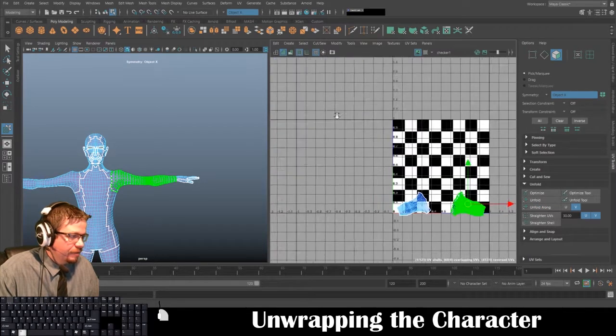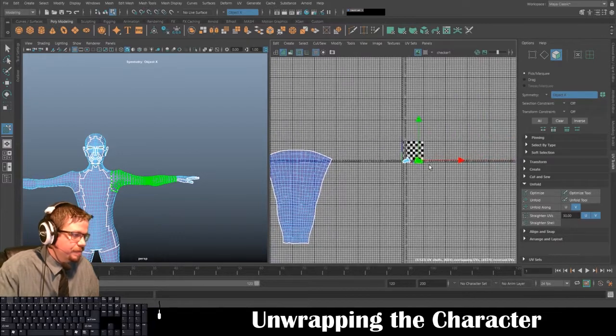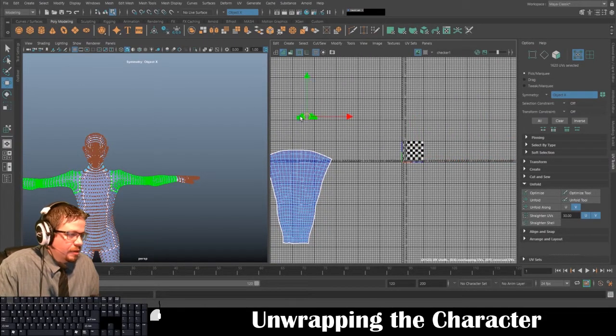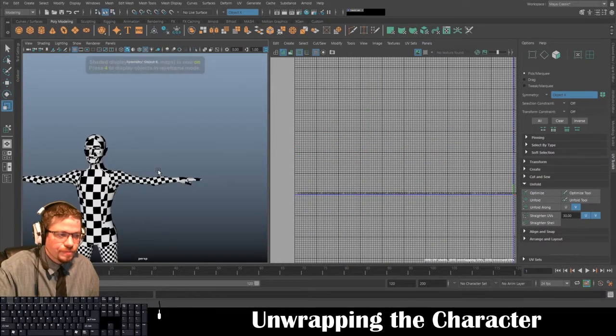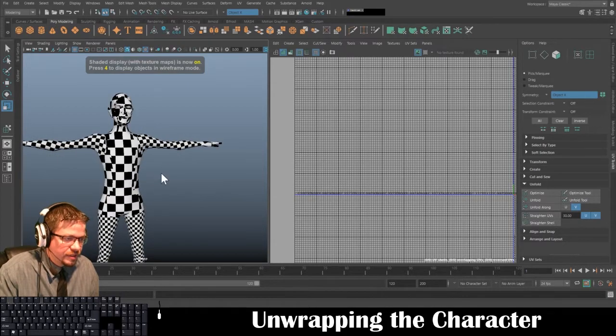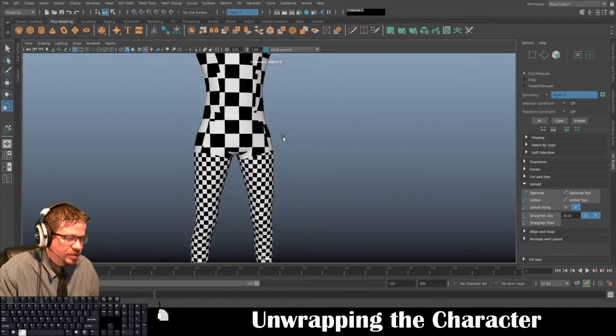From here I'm going to go to Cut/Sew and Cut, then Tools > Move UV Shell Tool. I'm going to select one arm, and under my UV Toolkit click Unfold — I get a very nice clean unfold. I'm going to do the same thing on the other side — another very nice clean unfold.